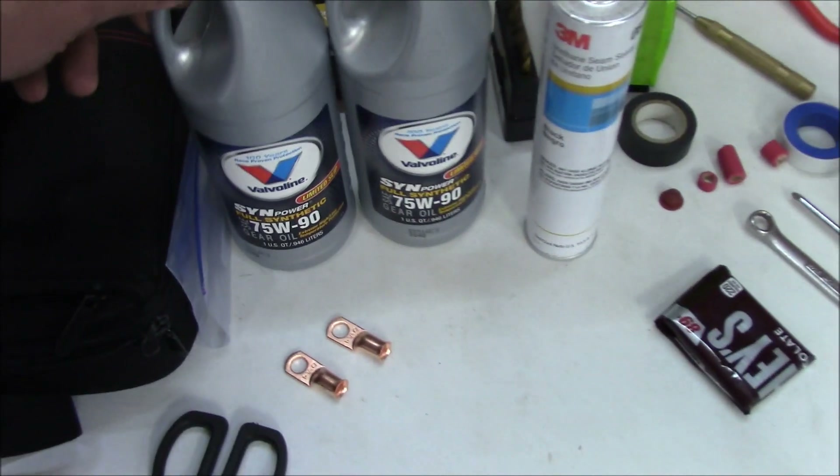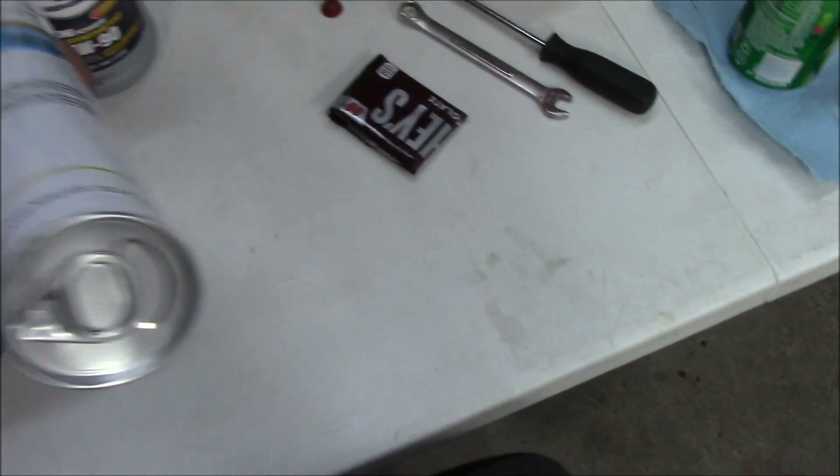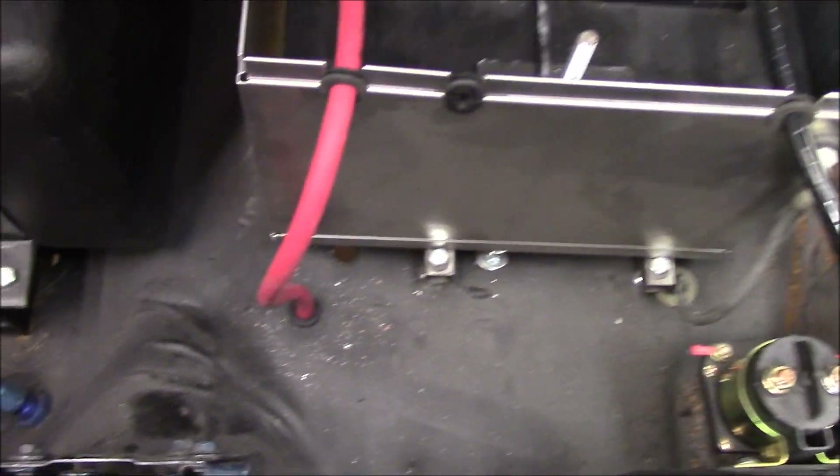I got some more fluids here, so I'm going to start draining that. It's kind of a different kind of a deal — it's new. I'll show you what I got. I think it looks pretty good there.